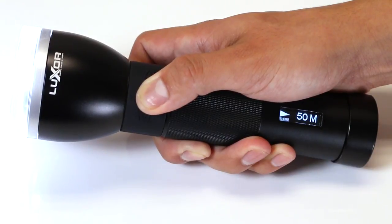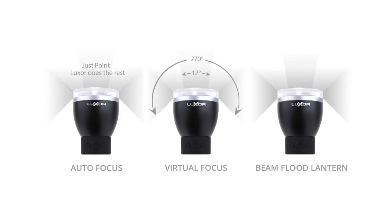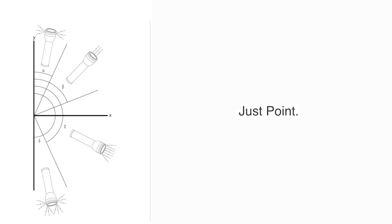Through its integrated OLED display, you can access all that information. Now let's learn a few basic features. Out of the box, your Luxor has three active modes: autofocus, virtual focus, and beam flood lantern.